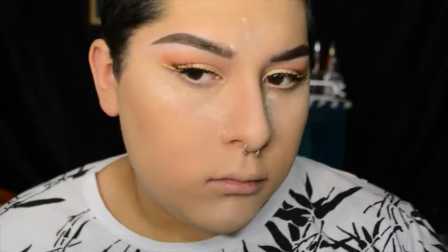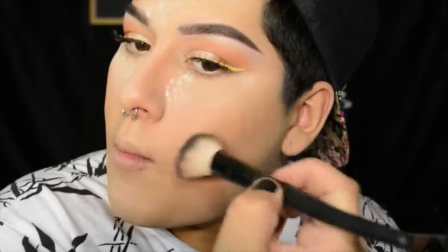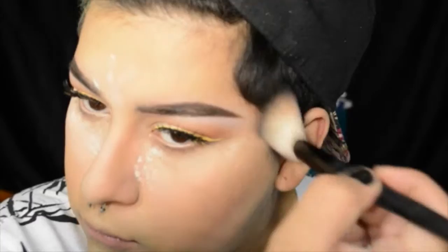Using the Too Faced Soleil bronzer in deep medium, I'm going to be contouring my face — this just adds warmth. I'll run that along my cheekbones, the top of my forehead following my hairline, and then my jawline.